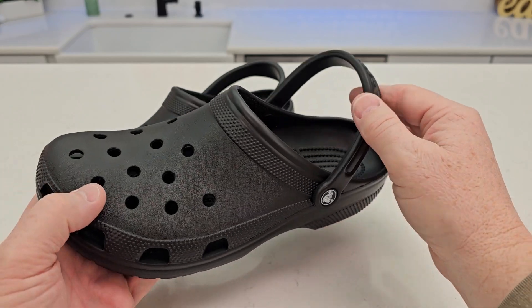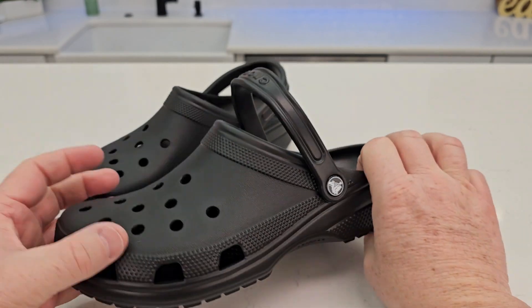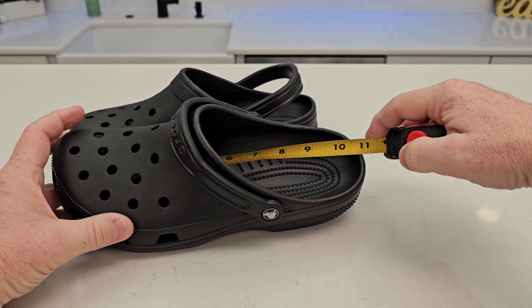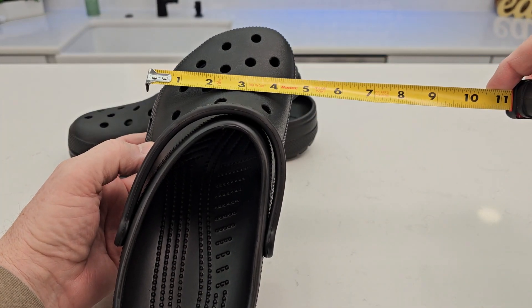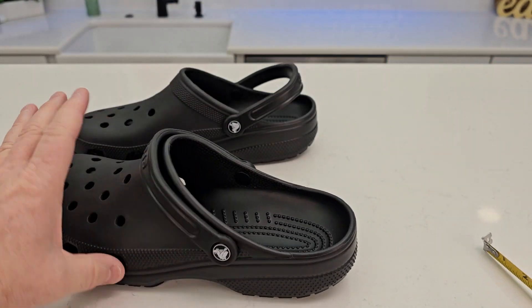That way they're held on there really tight. Again, there's nothing on the inside. This is a size 11 and they are kind of wide. Inside looks like about size 11 exactly — about four and a half inches there, height-wise about another four inches. Very, very lightweight.